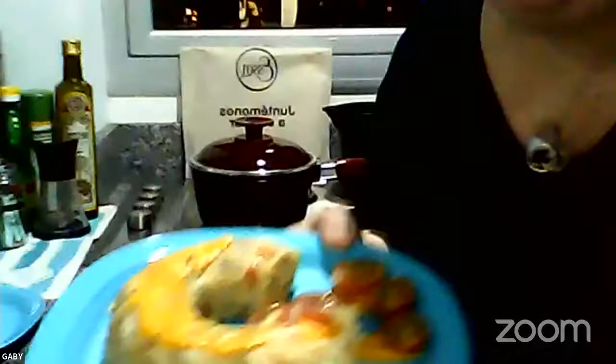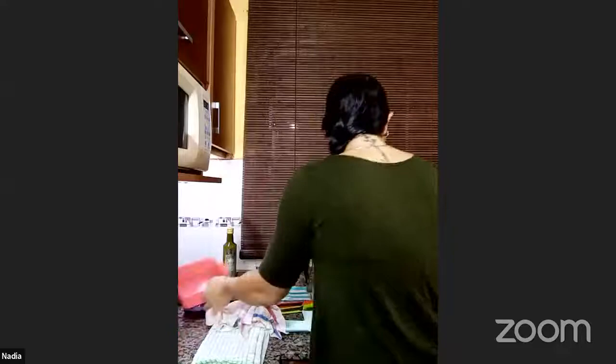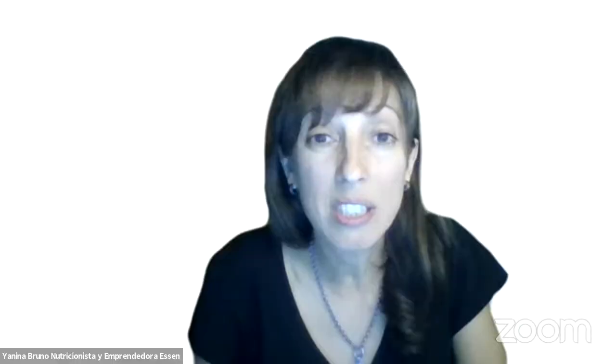Yo hago algo parecido: con una pechuga de pollo la fileteo bien finita, la golpeo, la unto un poquito con mostaza y cubro todo el sabarín. Adentro le pongo verduras y queda como un matambre. Vamos a hacer esto en otro taller. El soufflé de Gaby: ella usó un plato de vegetales que ni siquiera era una unidad de cada uno. A eso se le puede agregar arroz, fideos, o en un nivel más elevado mijo o quinoa, y comen cuatro personas.